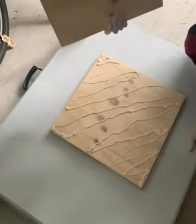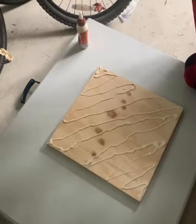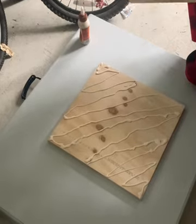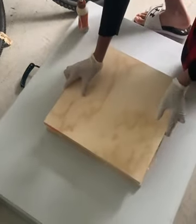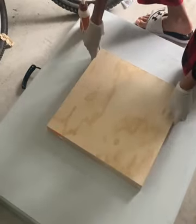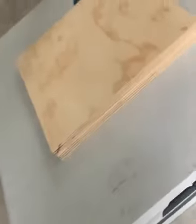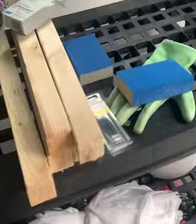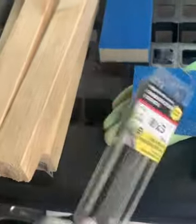Now I'm sticking surface one to surface two, which will basically make the top half of the stool. These pieces are drying right now. I'll let them dry and then I'll put the legs on the stool after, then let that dry and squeeze it in to keep it more stable.